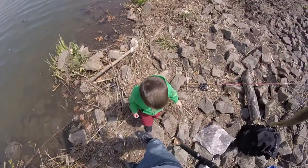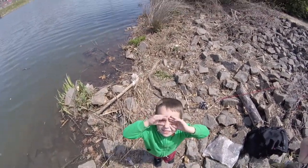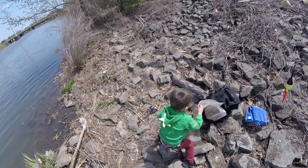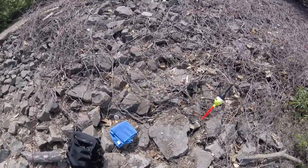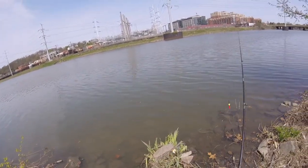Don't worry little man, would you like to catch some fish next? Look up for me, little man — you want to catch some fish? Okay, we'll put some fresh bait on and you'll do it. All right, my little man, just a little — yep, you're gonna get one this time.